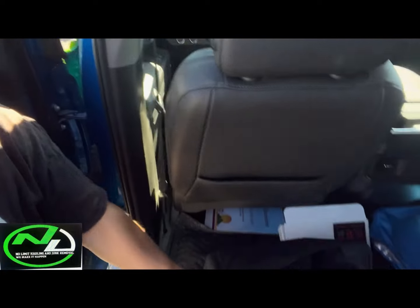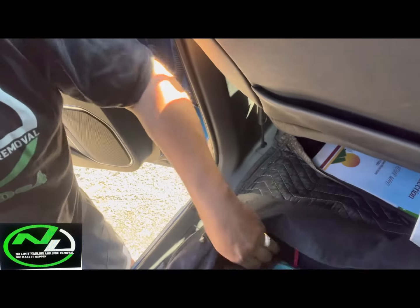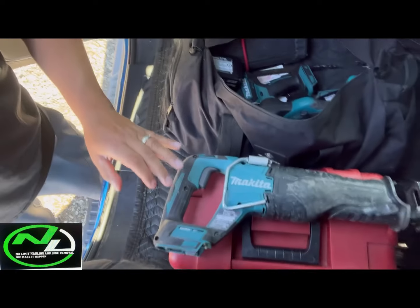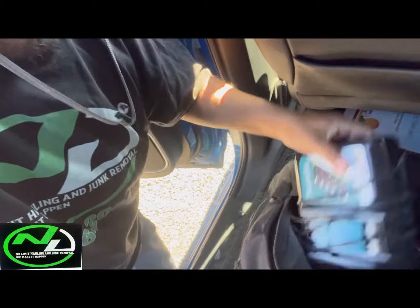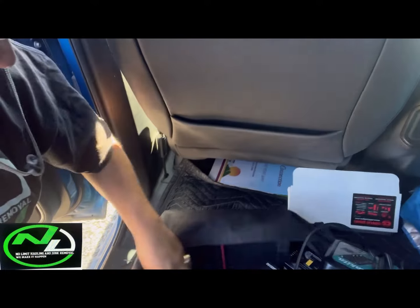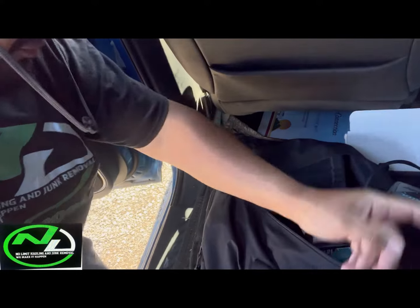Mr. Yee Yee carries the whole Makita battery pack system. I got so many batteries in here it's ridiculous. I can pull my Makita out right there — there's one battery, two batteries, three batteries, there's a charger for the back of my truck if I need it. I even have a 120-volt outlet charger right there. Here's another battery — I got so many batteries, two more in there. I keep the five-hour batteries on deck.